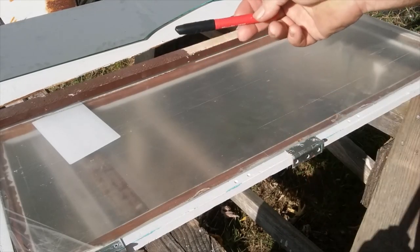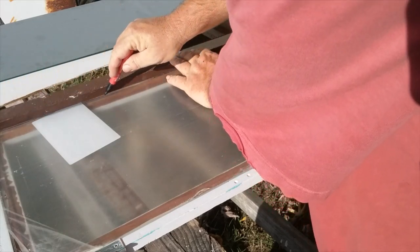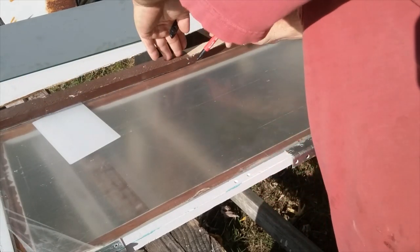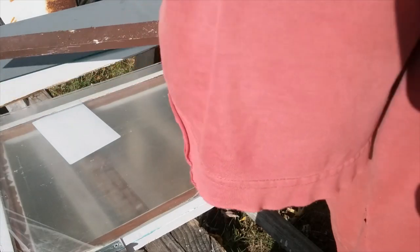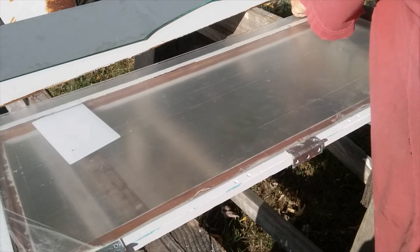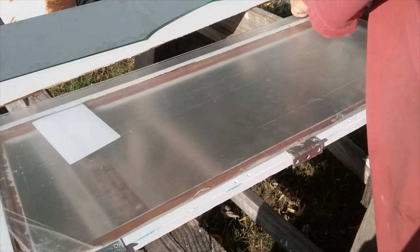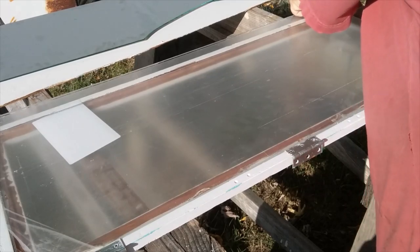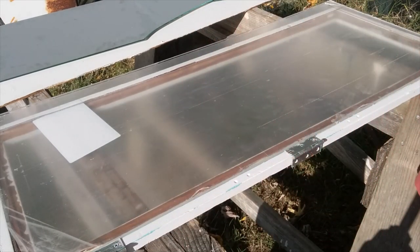Back with my trusty Milwaukee Sharpie. Sorry about the wind noise again — seems like lately every time I go to do a video I get wind noise. It's windy, oh well, that's the joys of working outside. I'll mark just a little bit inside the line. I don't have to be exact because I've got probably an inch or more to play with, which is just fine with me. Okay, got it all marked out. Need to go get my jigsaw and get to cutting — I'll be right back.